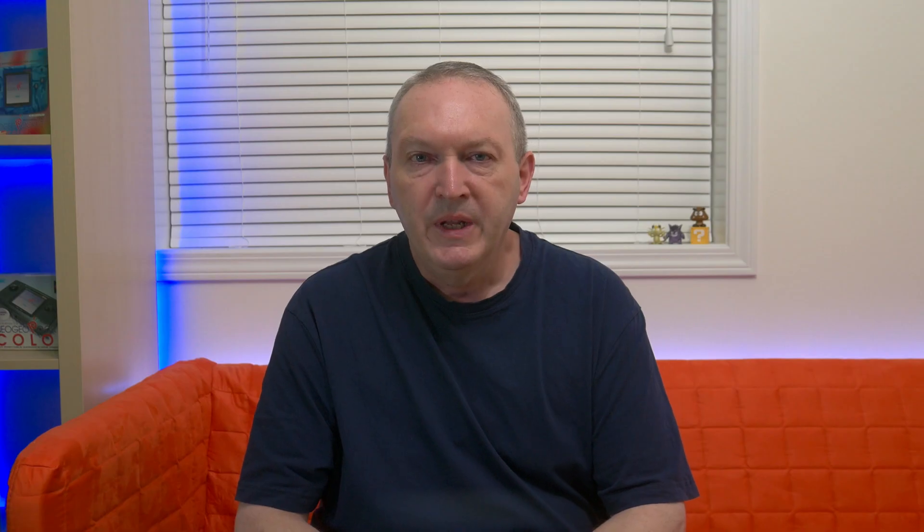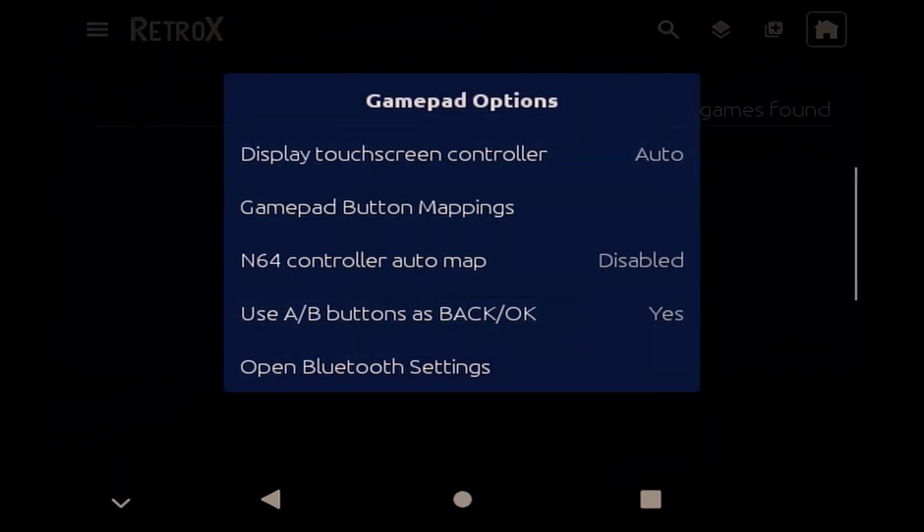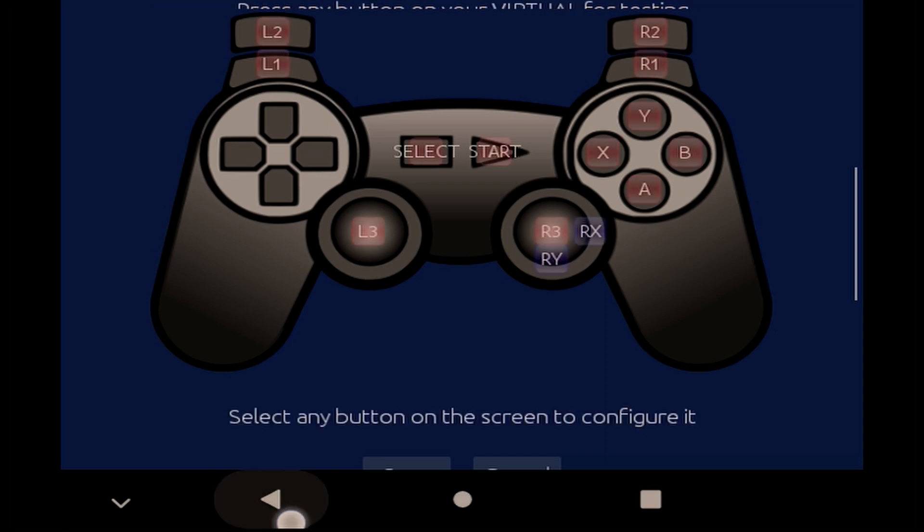So what else can Retro-X do? Let's take another quick look at the settings and touch on some of the main things you probably need to be aware of. Gamepad settings can be configured very easily should you want to change anything. There's a host of options in there, such as showing or hiding the on-screen controls and swapping A and B buttons if you want — pretty much everything you would want to do to customise the gamepad.